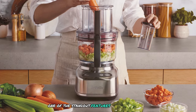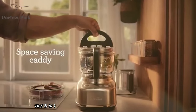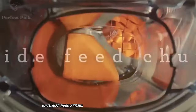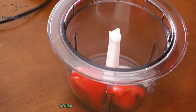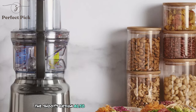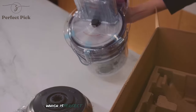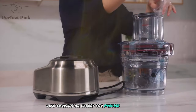One of the standout features is the wide 4.7-inch feed chute. This 2-in-1 design allows me to process larger items without pre-cutting, saving valuable prep time. I've found it particularly useful when slicing large potatoes for gratins or dicing whole onions for soups. The chute's design also includes a small feed pusher within the larger one, which is perfect for guiding slender items like carrots or celery for precise slicing.